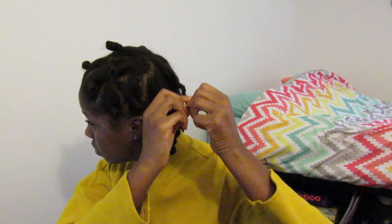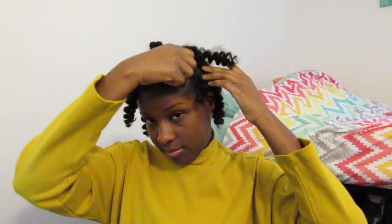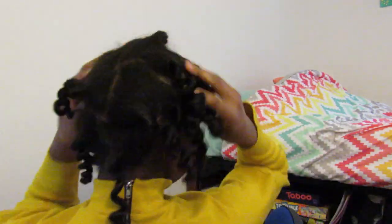Bantu knots get more tangled, so some of them you can see me struggling a little bit. Take your time — don't be trying to yank your hair out. And just when I thought I had them all done, I had forgotten some. Make sure you're not forgetting any of your bantu knots — take them all out.